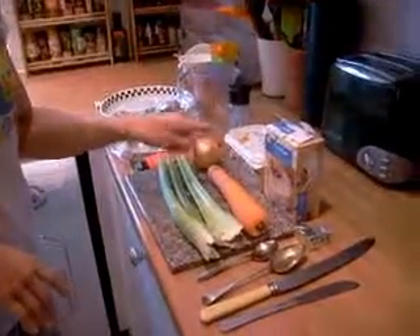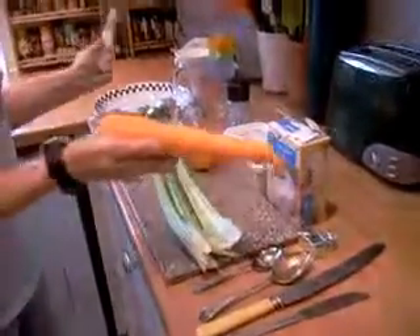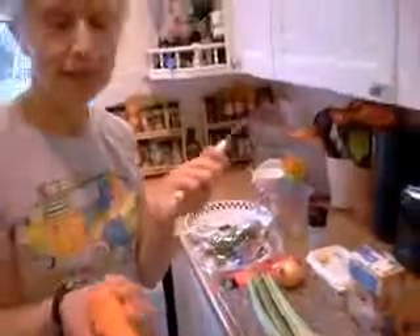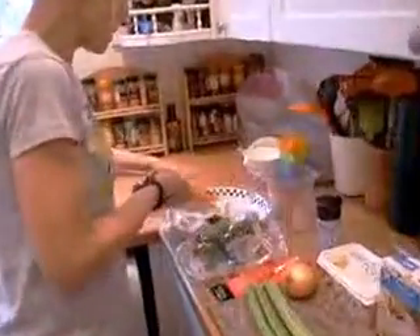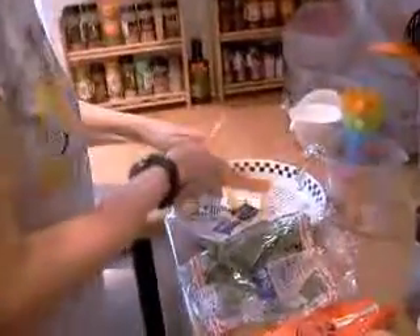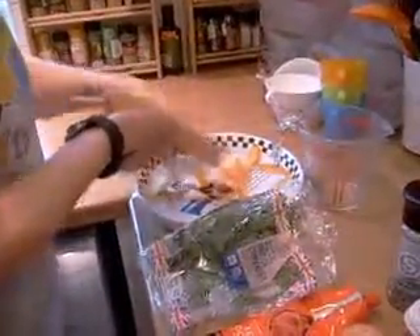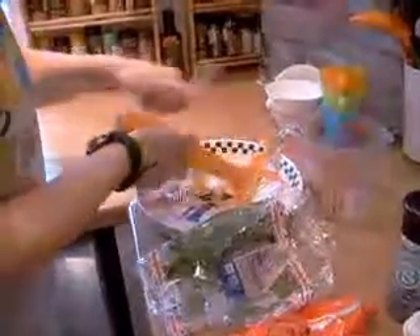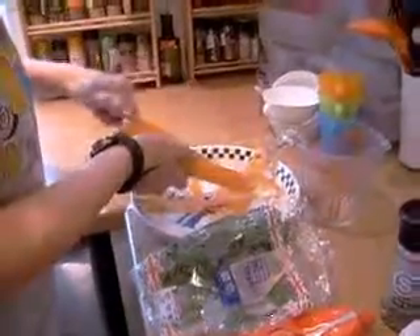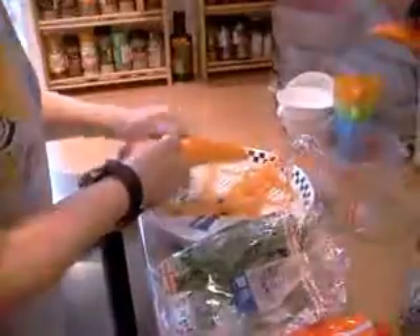I'm just going to show you how to peel this carrot first, because a lot of people scrape them and you end up with juice in your eye and it goes all over the place. You just get a good potato peeler like this and just skim down it. All you do is take it off like that and you can peel them in approximately a minute. Do it over the bin if you want. Just check you've missed any.